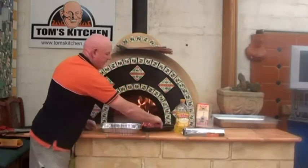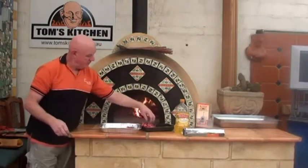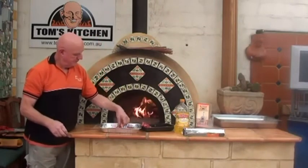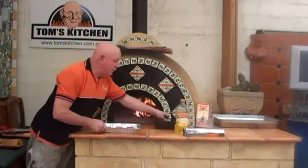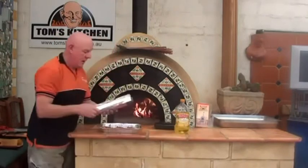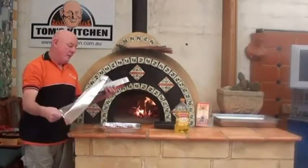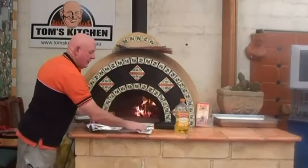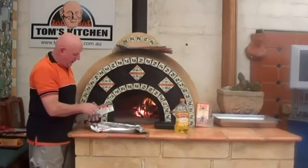I've marinated my steaks overnight. I'm going to put them straight in. Then I'm going to cover this with a double layer of tinfoil, because it's just giving it double protection. Remember, we're working on a very high heat.